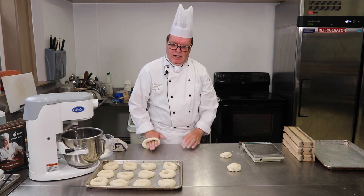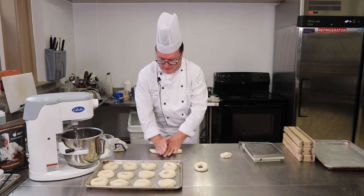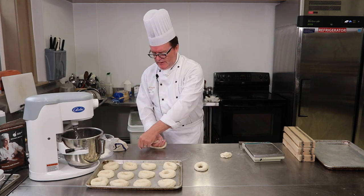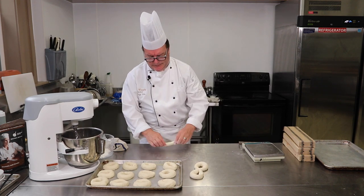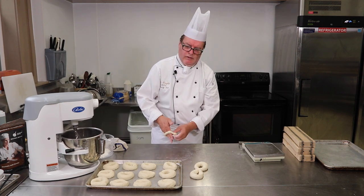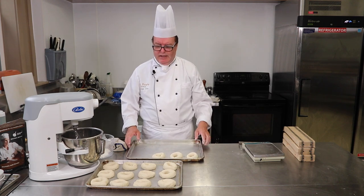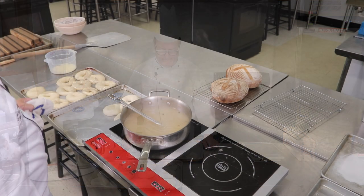It looks like I have about 14 bagels here — they're probably costing somewhere around three cents a piece when you buy your flour in big bags. These are now going to be covered and we're going to let them sit, let them come up in size, and then we'll go ahead and do the boiling.